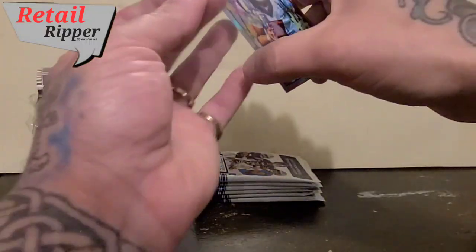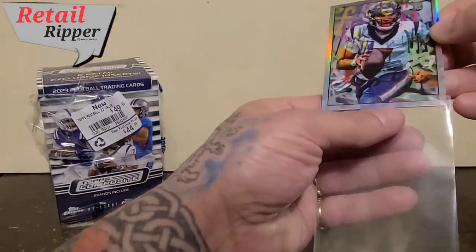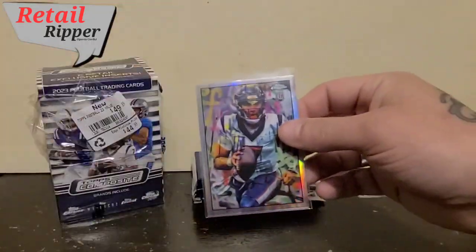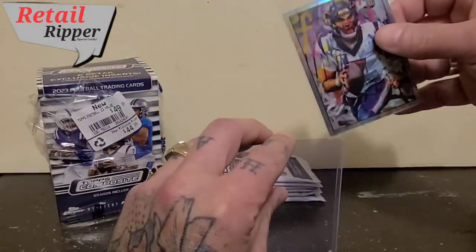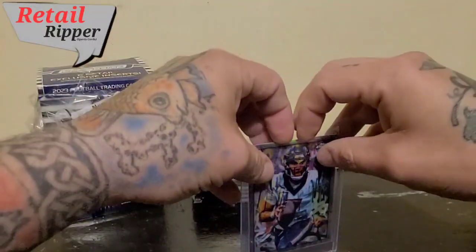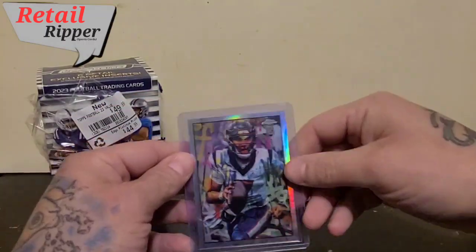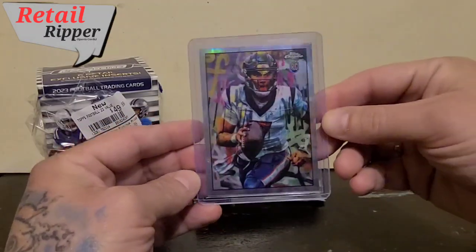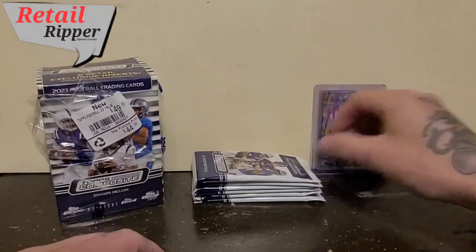We'll get that CJ Stroud sleeved up. I've watched a few videos of people opening this product — I just bought them this afternoon, figured I'd have a look-see. I've been seeing too much of this Urban Legends card. I wonder if that's some sort of short print or something special.